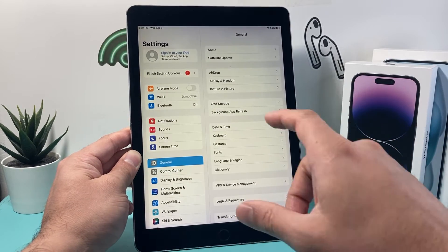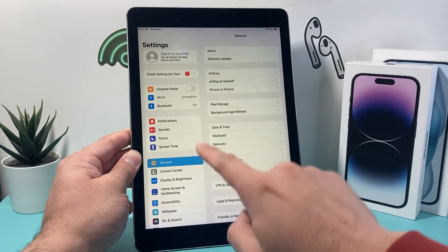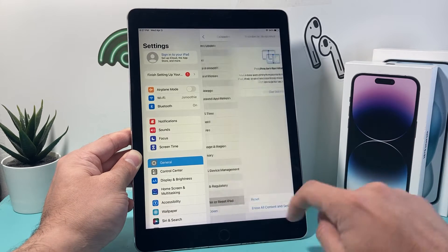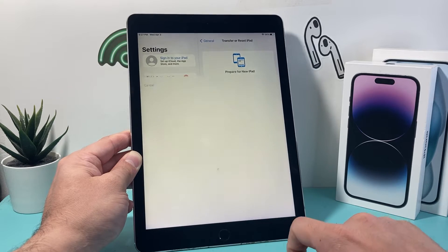So once that's cleared out of the way, it's time to factory reset it. First thing is you go into your Settings, then go to General, and scroll down to where it says Transfer Reset iPad. Click on that, and then there's an option to Erase All Content and Settings. Click on that.